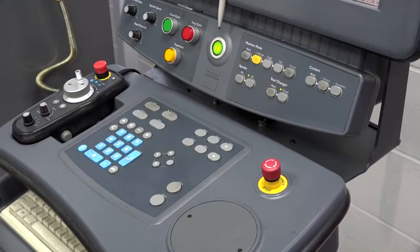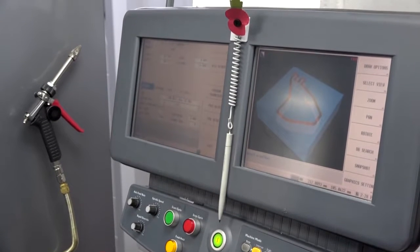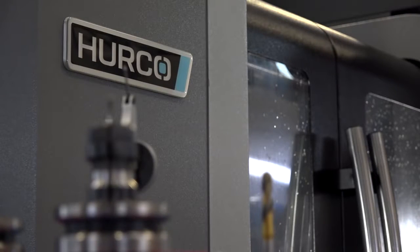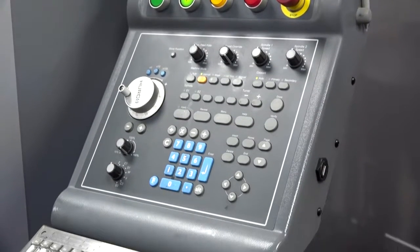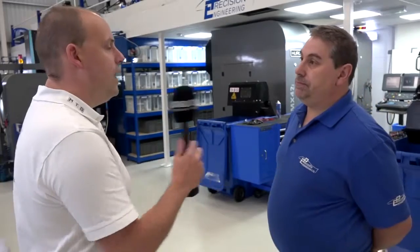On the control and programming side, most of it can be done at the machine unless you want to do some 3D work, which could be done at CAD. The majority of it can be programmed on the machine with a DXF file. The control itself was a big factor — you can interrogate programs, take one program, cut and paste, and do absolutely what you like with it. Tool probing gives you accuracy when you set up tools and is very quick to use.